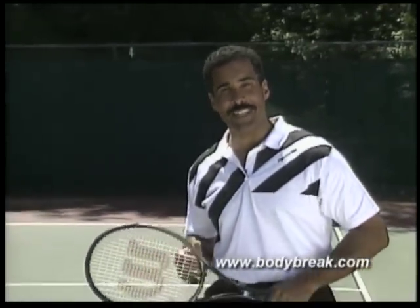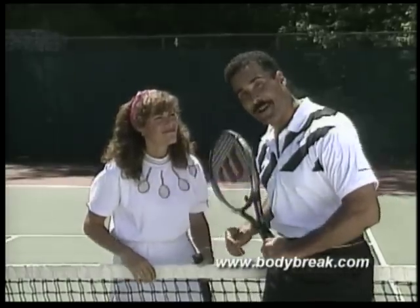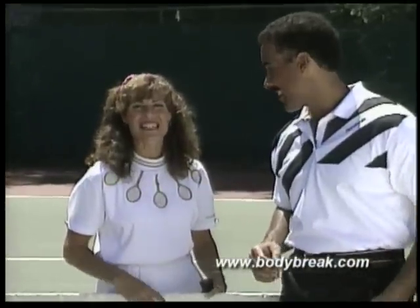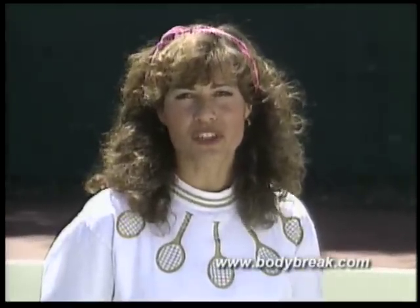When watching friends play, we can often spot problems that can help prevent injuries and improve their game. Jo, for example, has a little trouble with her backhand. Playing tennis or any racquet sport may cause tennis elbow, which is swelling around the joint.